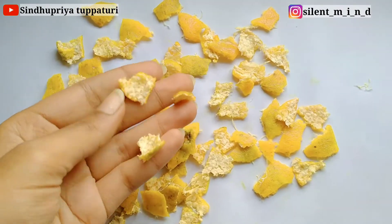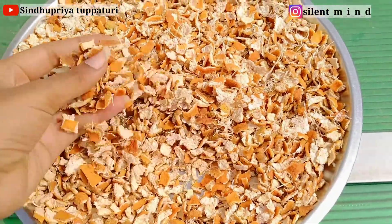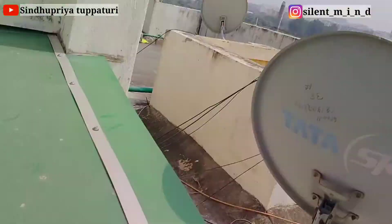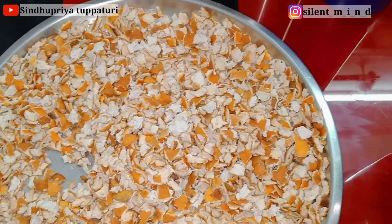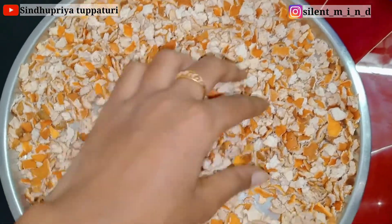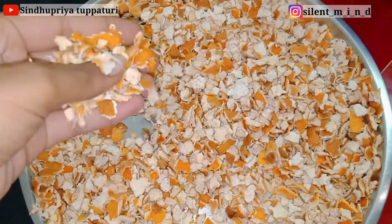Now dry these pieces under the sun for one day. It's the next morning — I added a few more pieces and transferred them onto a plate. Dry them under good sunlight for two days. After two days, these are completely dry — you can hear that crunchy sound, right? These are completely dry now.